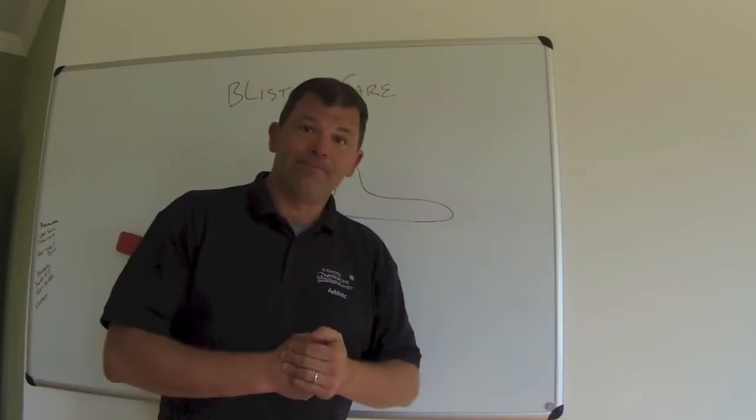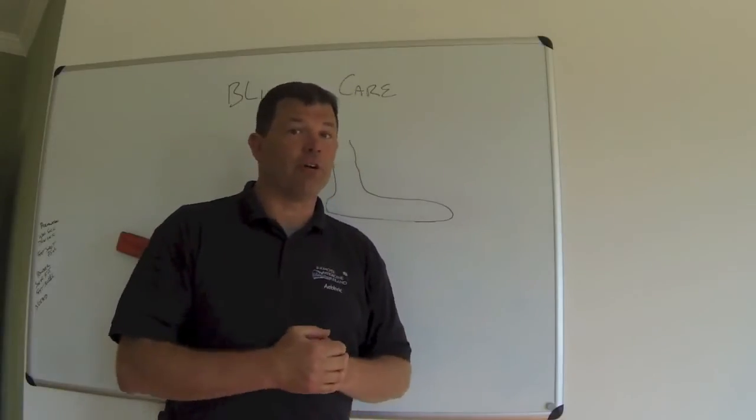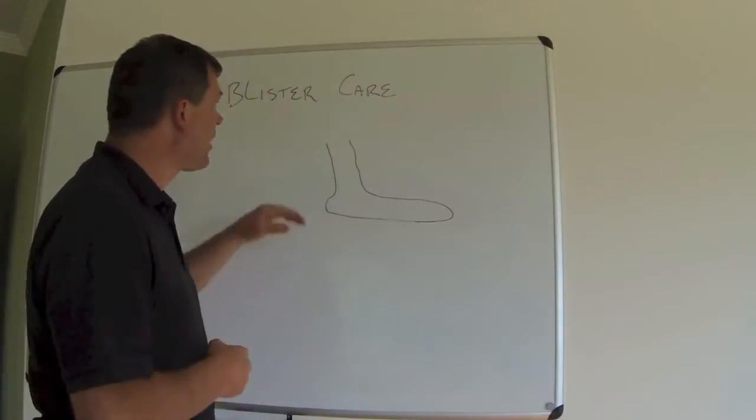Welcome to Merit Training. Today we're going to talk about foot care, blister prevention, and blister treatment.